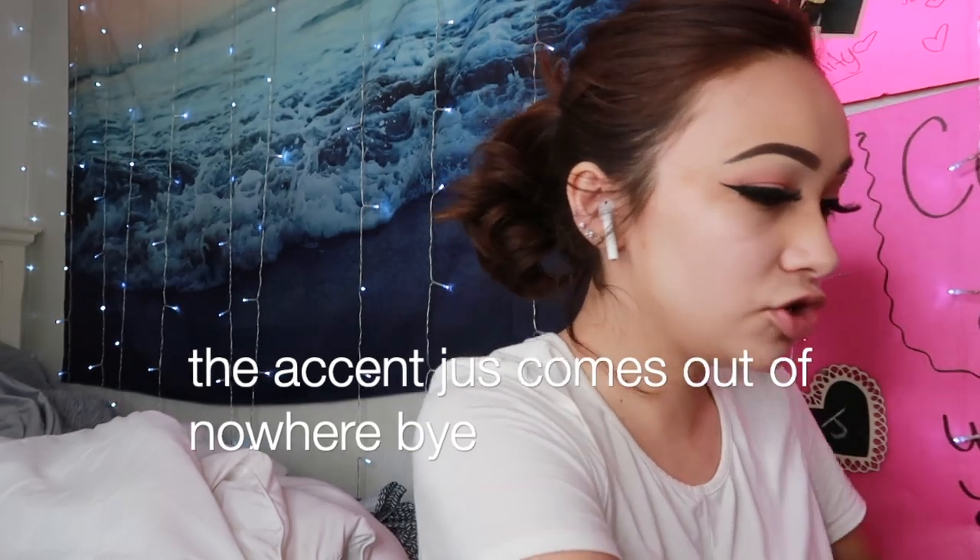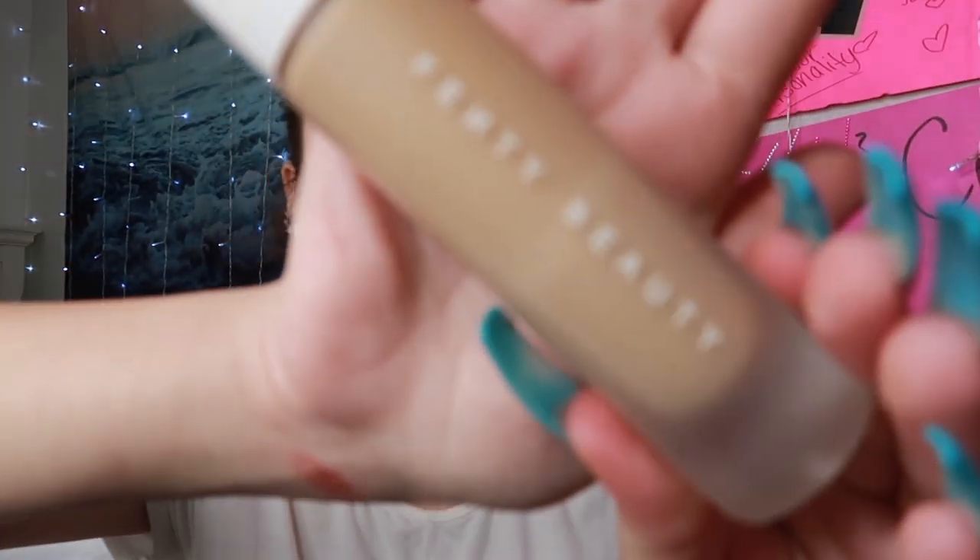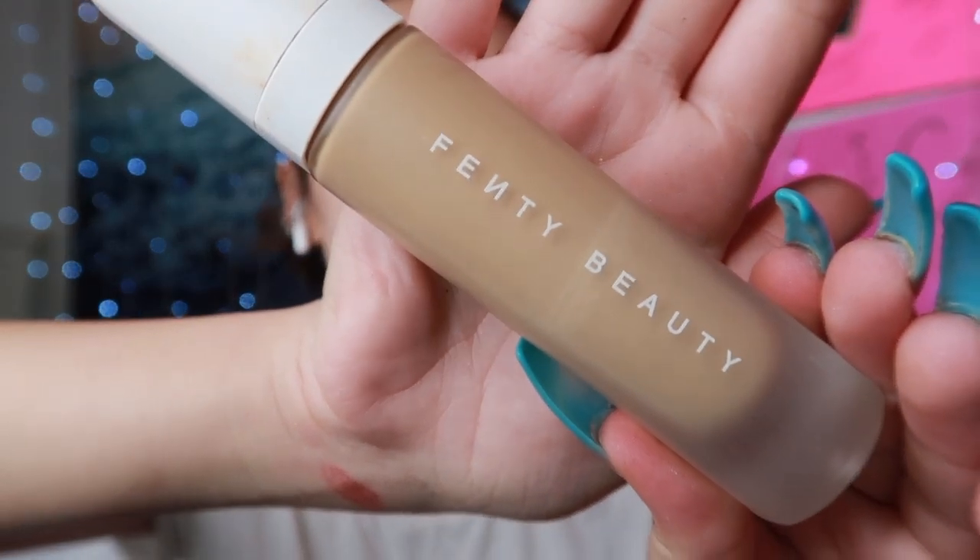All we have left to do is my face. The foundation I use is Fenty Beauty. I'm gonna do one little squeeze — maybe half — and then spot it everywhere.